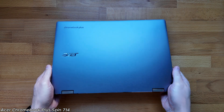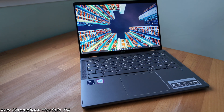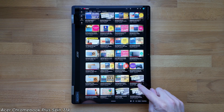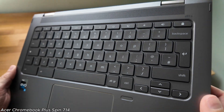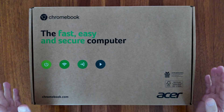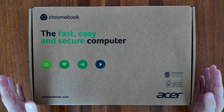Perhaps this is Acer reserving the Chromebook Plus status for their mid and higher end 5 and 7 series Chromebooks. If you're interested to see what a more premium convertible Chromebook Plus model from Acer delivers, check the video on the left hand side of the screen — that's my review of the Acer Chromebook Plus Spin 714. Otherwise, the video on the right is my unboxing and initial impressions of this Acer Chromebook Spin 312.